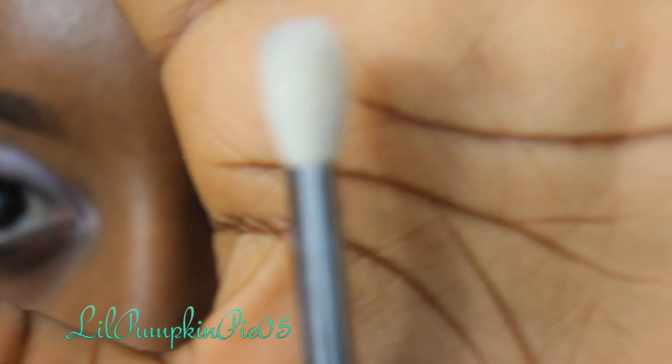Take a blending brush — I'm using the Sigma E35 — and blend that color out.